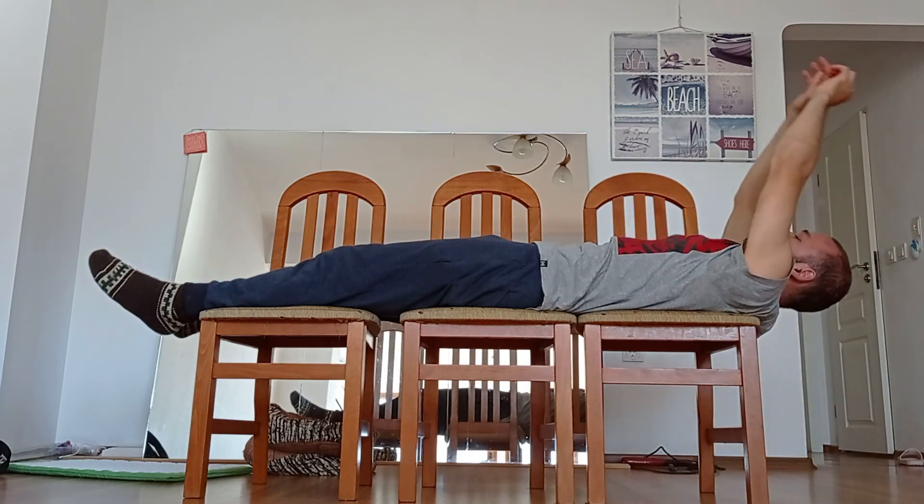The other part is just to switch the legs and of course to move the chairs to the other side of the doorframe or at the end of the wall.